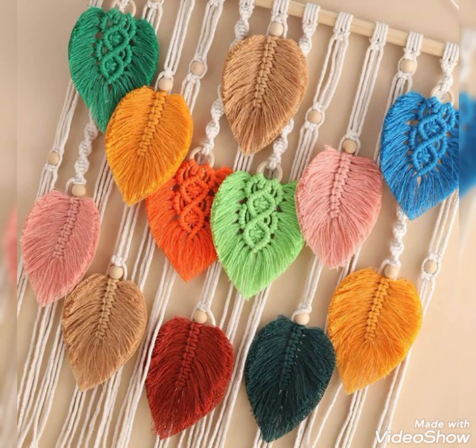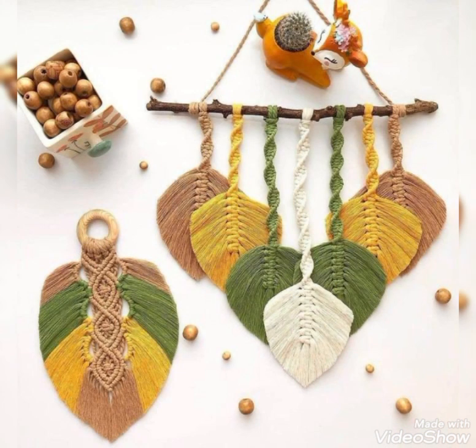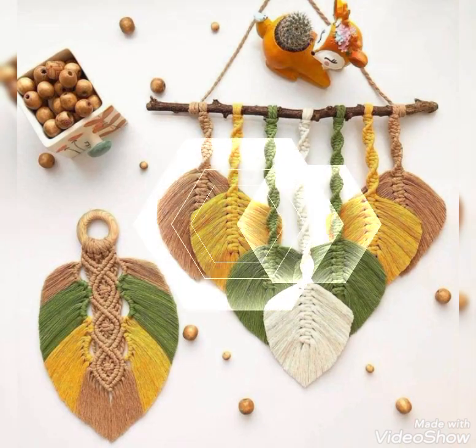Hi friends, welcome back to my YouTube channel. How are you all? Hope all of you are well and fine and enjoying all of my videos. In this video I am going to be sharing with you some most attractive and easy to make ideas of macrame wall hangings.